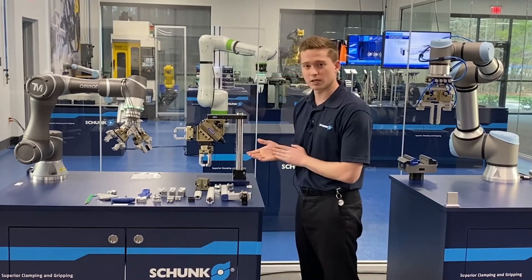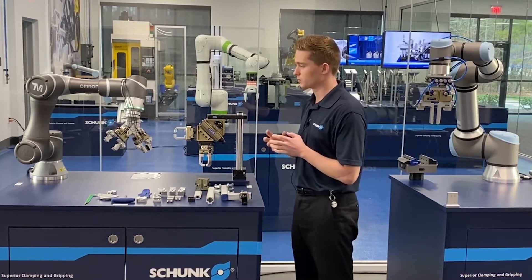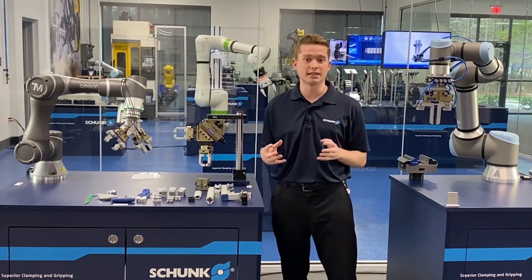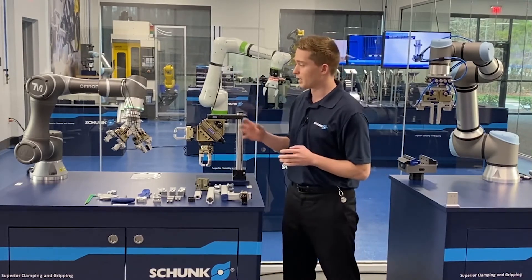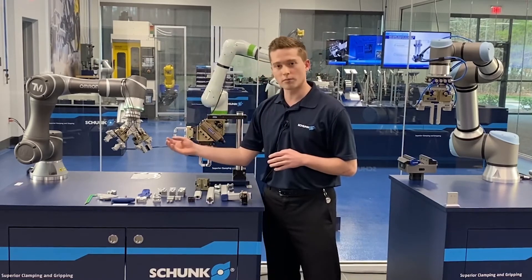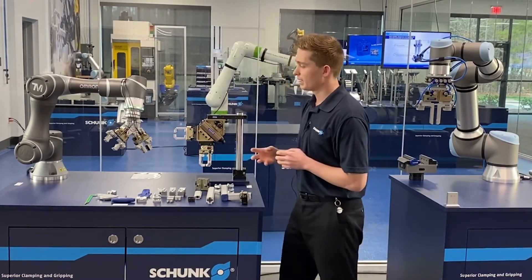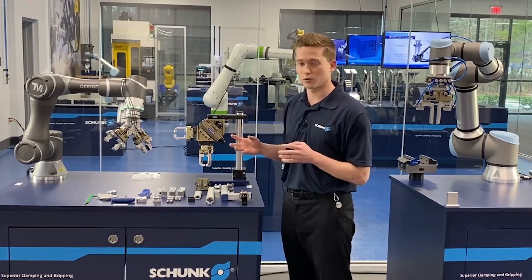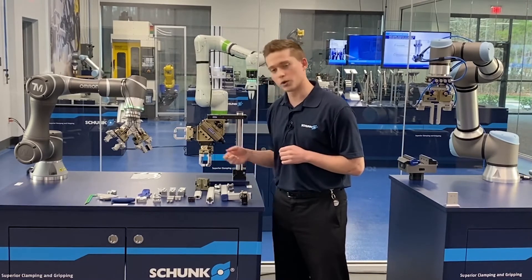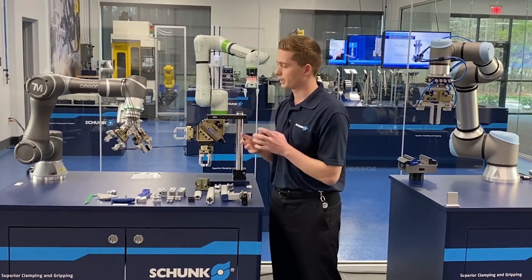Another thing I'd like to highlight with Flexgrip Tools is how quick and easy it is to adjust while you're working. Machine tending is a very common application we see in the field. This tool is specifically designed for that — you can load one part into, let's say, a lathe chuck, and then come back and unload with that same exact tool at the same time. So this two-gripper setup can be used to unload your part and then load a new part all in one quick stroke.